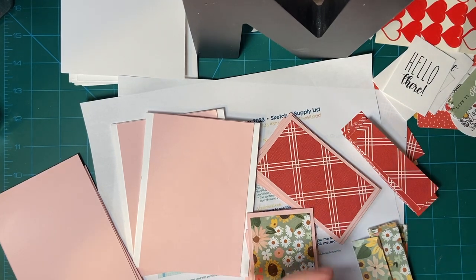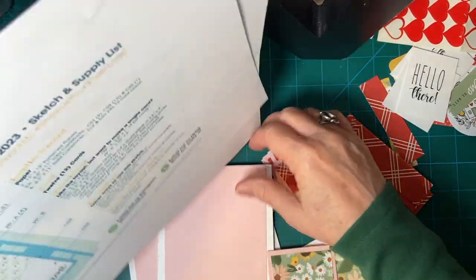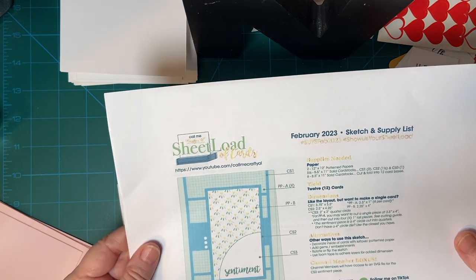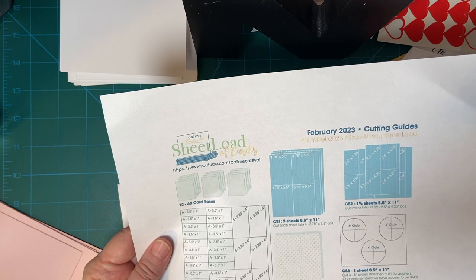Hello again my crafty friends. I'm here with my 'So You Only Have 10 Minutes' series, where I show you how much you can get done within 10 minutes using those little bits of time. Today we are continuing using the February 2023 sheet load of cards sketch from Alicia of Call Me Crafty Owl. She has your sketch here, how many cards it makes, and your cutting guide.